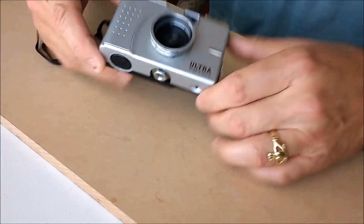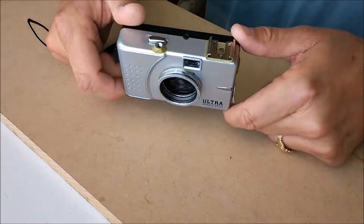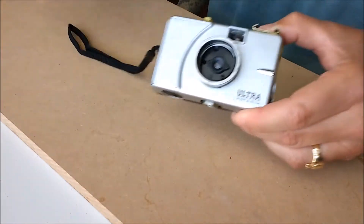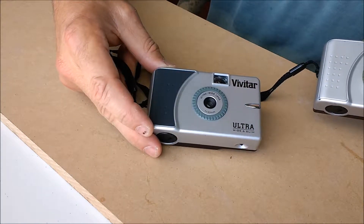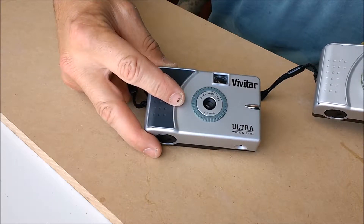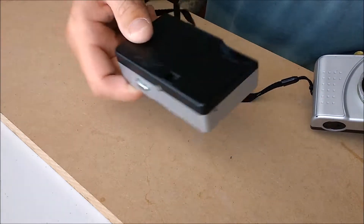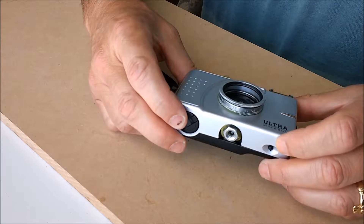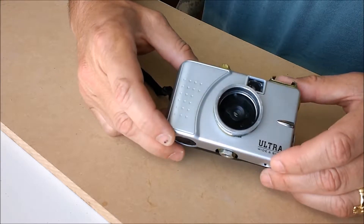For those of you who don't remember, this is the Ultra Wide and Slim by Vivitar — kind of a cult camera these days. As you can see, this one has been highly modified, and you'll find all the instructions in the instructable. It is a modified version of this camera, which is a very simple point-and-shoot. The cult camera status comes from its very wide perspective here — 22 millimeters — so pretty wide. They've made some additional ones these days which theoretically are the same, although there are probably some differences. But let's go through some of the modifications.